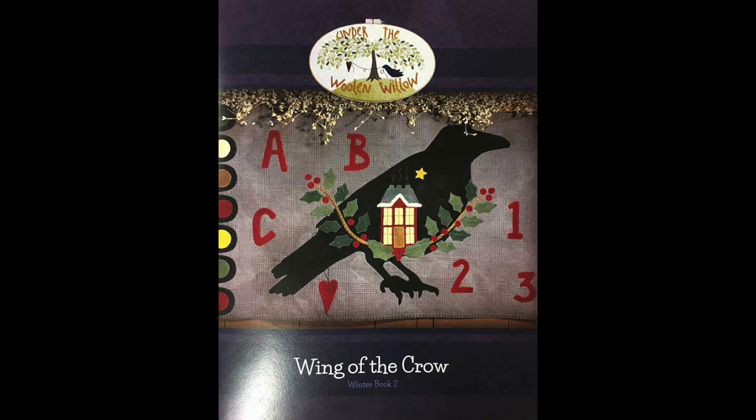The series I'm doing now, called Wing of the Crow, is a seasonal wool appliqué where these images are inside a ginormous crow. I saw a cross stitch pattern where somebody had taken a crow silhouette and put some quilt block patterns — like an Ohio star — within the wing. I thought, what if I did something seasonal in the whole body of the crow? I was thinking fall first, because crows and fall and pumpkins all go together. Then I thought, what about winter, and what about spring — and before I knew it I had a series of four.